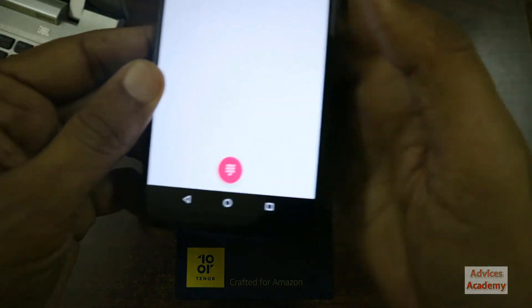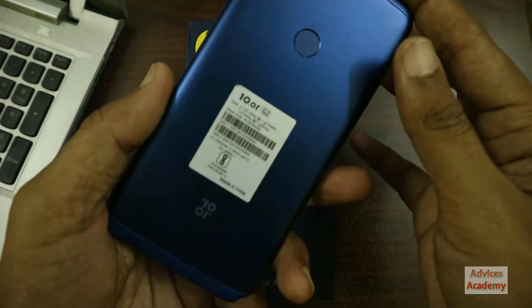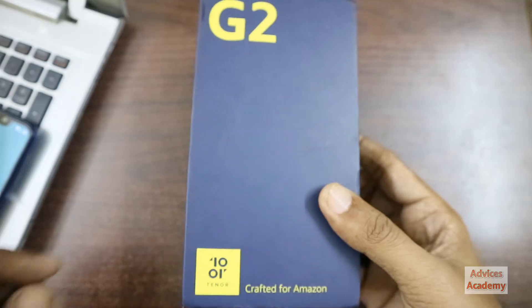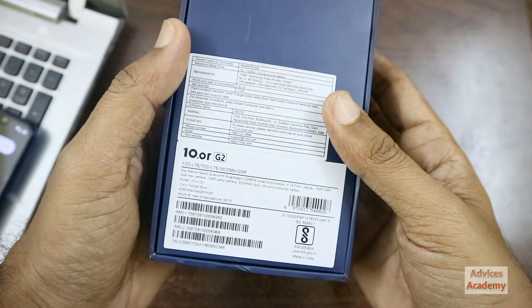Another method is to check on the rear of the device if this label is available. Not all OEMs show this, but the 10 or G2 has done it.